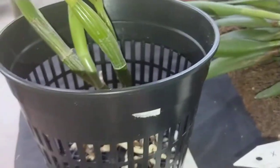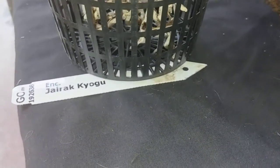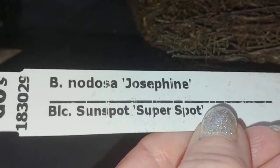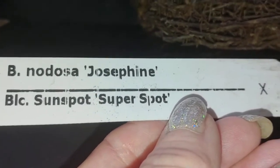Sometimes I line my pots with coconut fiber or my terrarium moss, but I don't think I'll need to do that. That'll be going on — not today, probably tomorrow. I'll probably let it sit overnight and let him take a break. It's my Encyclia J-Rack Kyogu. This is my Brassavola cross — Brassavola nodosa Josephine crossed with Brassavola ladlea Cattleya Sunspot Super Spot.